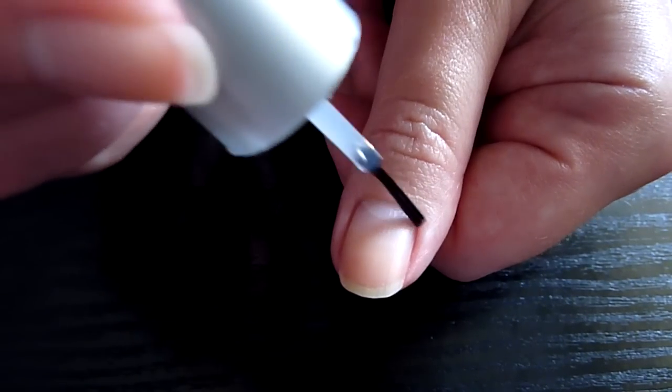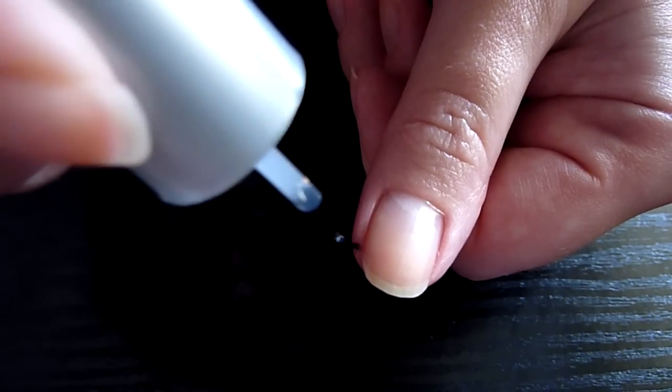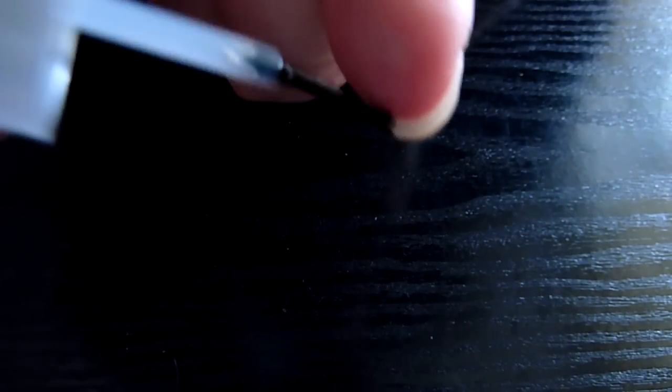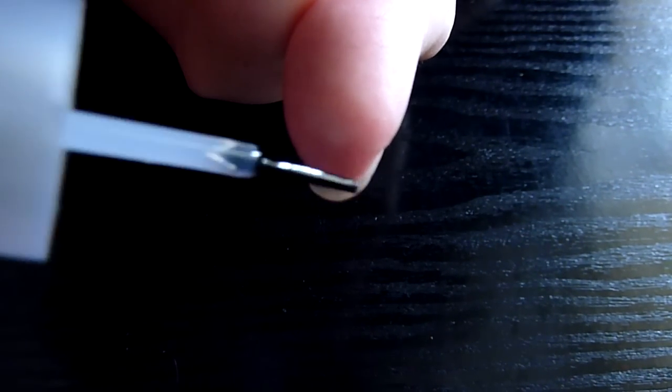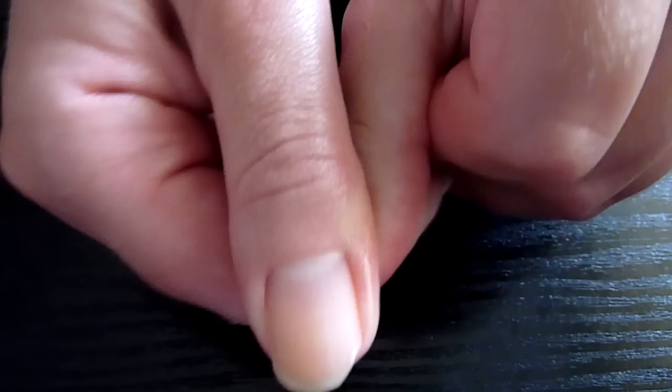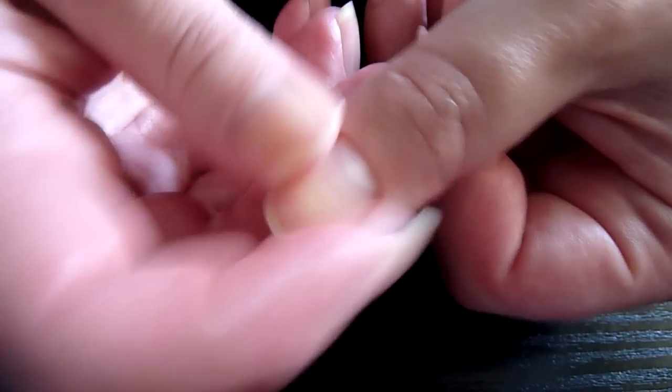So what I do is put some along the cuticles a little bit, and then along the sides and underneath the nails as well. Make sure I get right in there. You can leave that on like it is, or what I normally do is just rub it in and rub it all over the nail as well. And then I rub it all around the skin too, because sometimes you can get little dry spots — especially the sides of your fingers. So I like to give it a good rub.